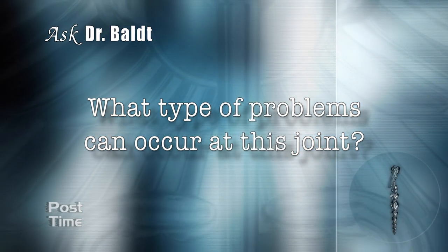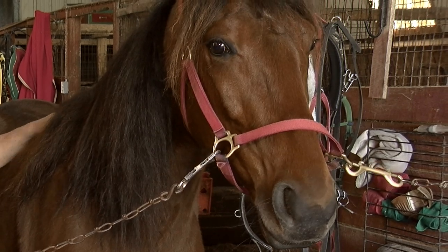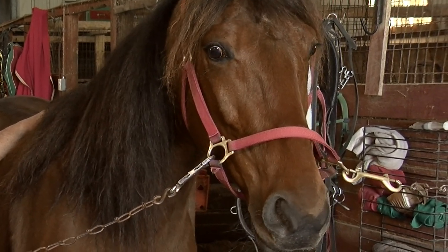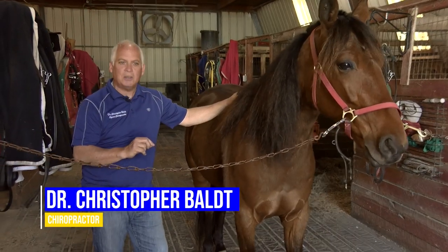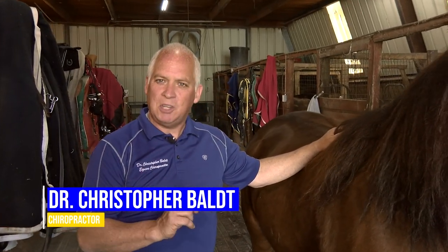What type of problems can occur at this joint? The joint itself is a highly movable joint and with the impact that the joint is under in the harness racing industry, you can have two types of injuries. One is going to be more of an acute type of injury — sprains, strains, and some fractures. And then there can be a cumulative type of injury, things like osteoarthritis or degenerative changes.